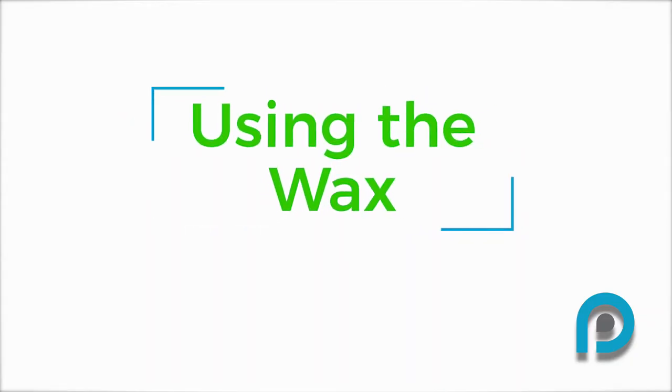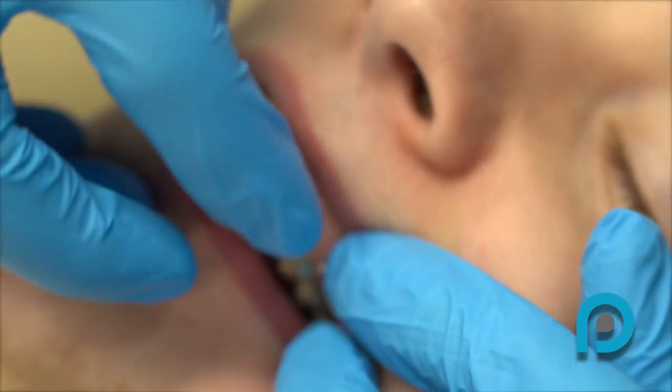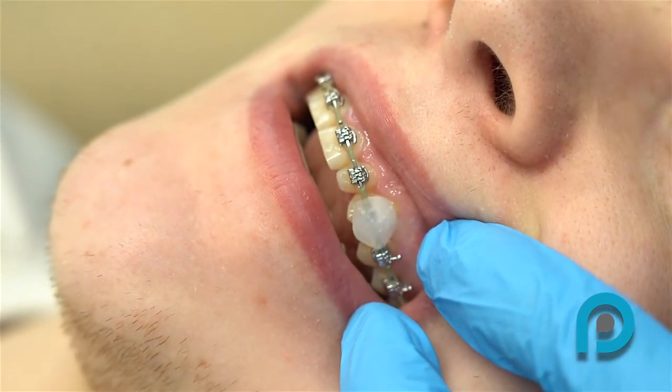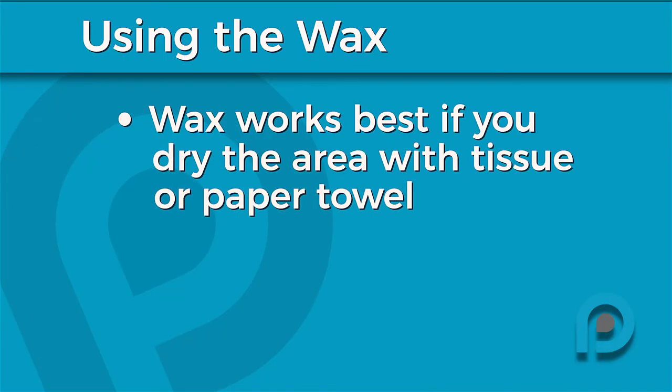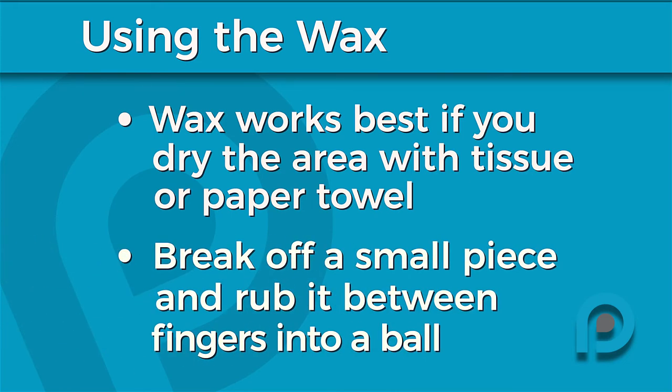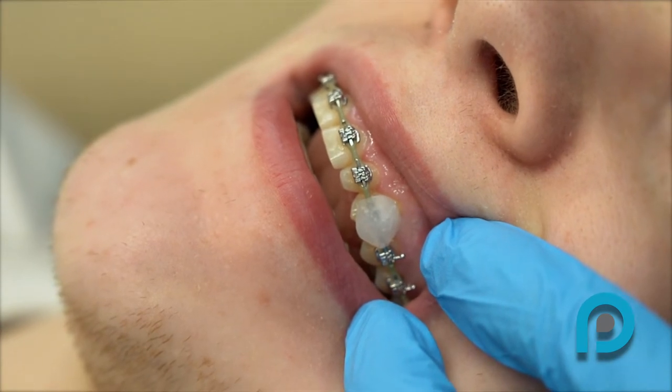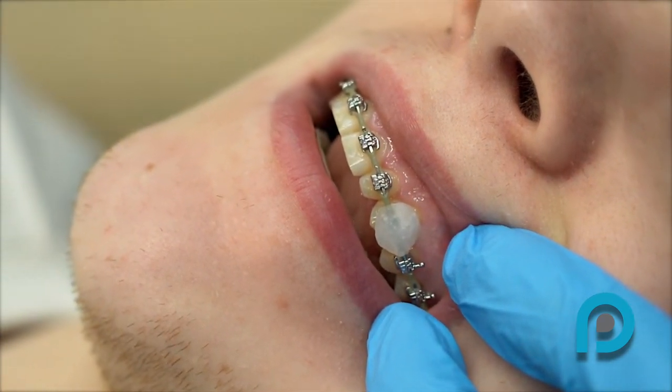How to use the wax. Wax may come in handy as your mouth gets used to your new braces. If you feel sore spots on your inner cheeks or lips, use the wax to create a barrier. Wax sticks best if you first dry the area with a tissue or paper towel. Break off a small piece of wax, rub it between your fingers, and press it onto the bracket or wire that is bothering you. You should remove the wax before you eat or brush, but it is not harmful if you do happen to swallow some.